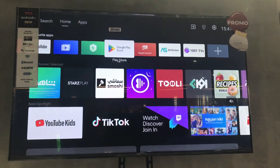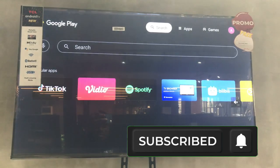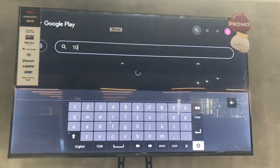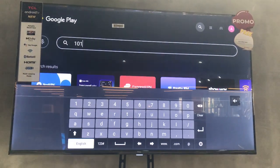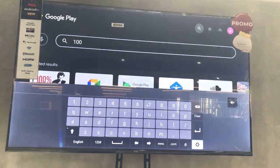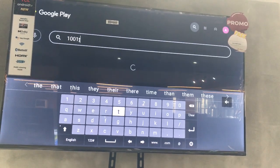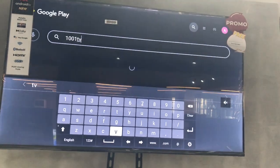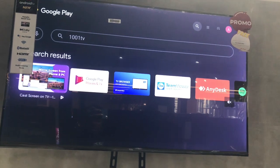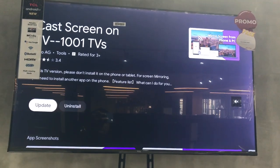The next thing I'm going to do is search for the TV I want to mirror to. But first, you also need to install the same app on your TCL Google TV. Go to the Google Play Store and search for '1001 TV' — it will pop up. Install the application on your TV.